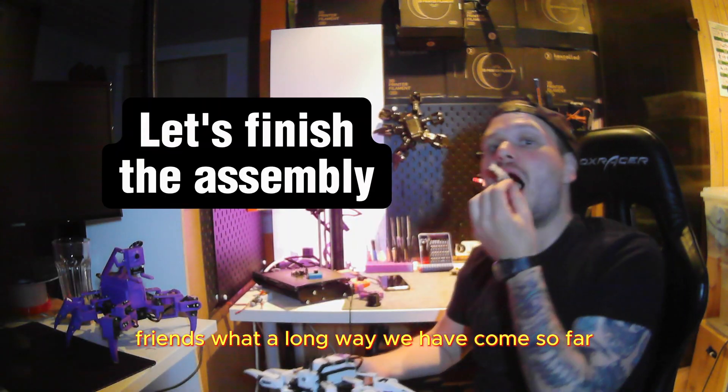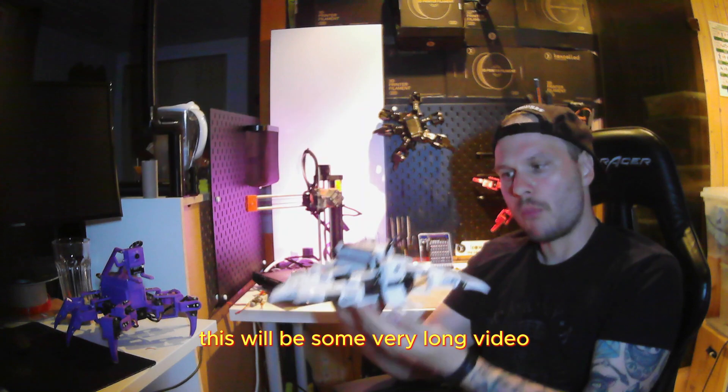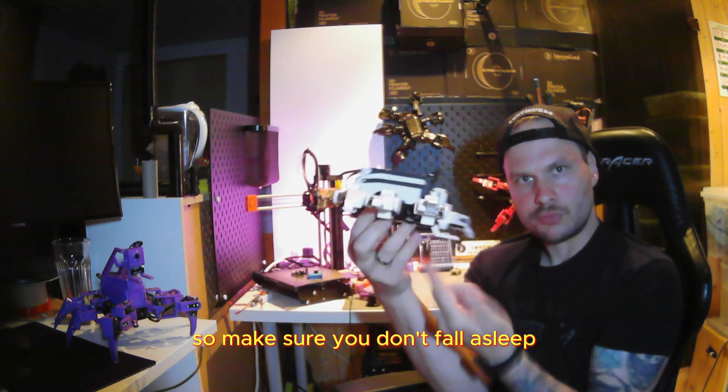Friends, what a long way we have come so far. Today we are going to finish the assembly. This will be a very long video, so make sure you don't fall asleep.